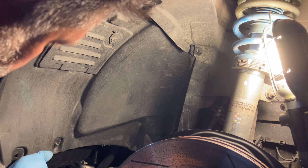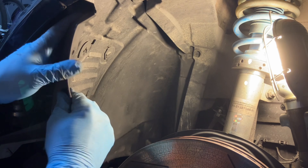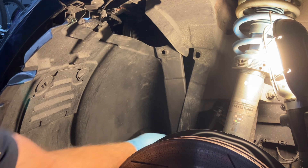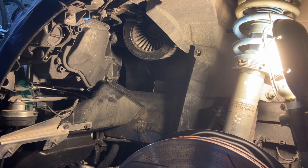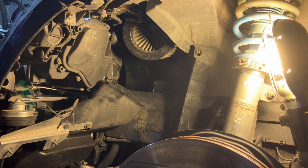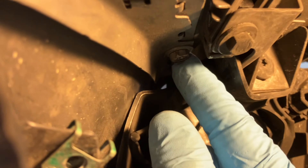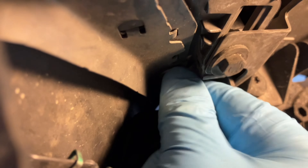With all the nuts off, I'm going to remove the inner fender — just pry it to the inside. Mine was shaved on the bottom, so you might have a little more tugging and maybe another nut or two underneath. With the inner fender removed, I can show you where the two screws are that hold the fender to the bumper — one right here, and the other right next to it, just by this bracket.